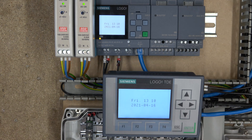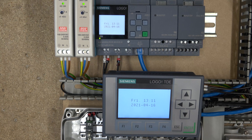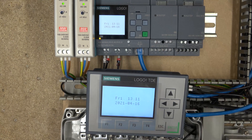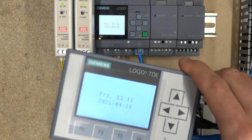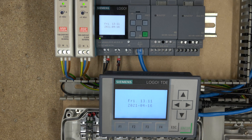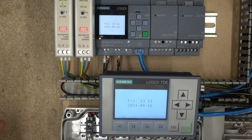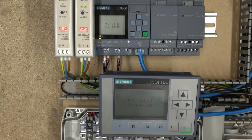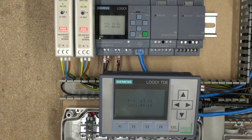Ladies and gentlemen, this is a brief introduction to the Logo TDE. There is a ton you can do with this screen. If you're building a control system with logos and want a cost-effective HMI that you can interact with in many different ways, definitely go for this screen — it will give you plenty of options to achieve your goals. Don't forget to like the video and subscribe. Thank you very much for watching and I'll see you in the next video.